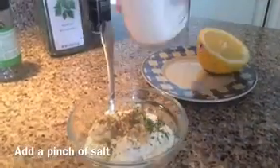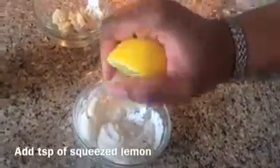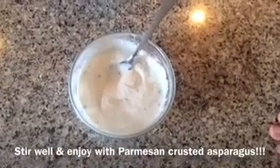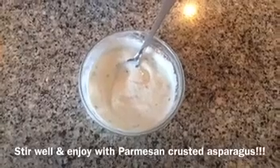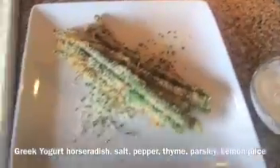Just a little bit of salt — we don't need a lot, just a little bit. Last thing, we'll add in just a squeeze of lemon, because lemon and horseradish always pair really well together. And here we have it — our sexy veggie dipping sauce, a horseradish and Greek yogurt dipping sauce.